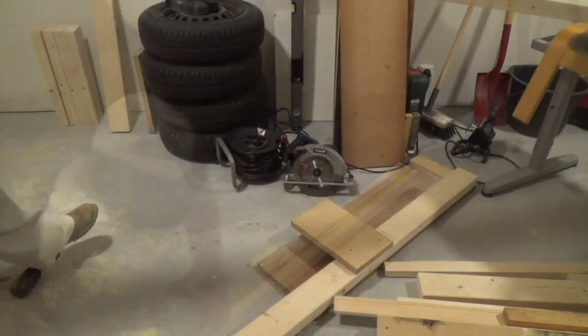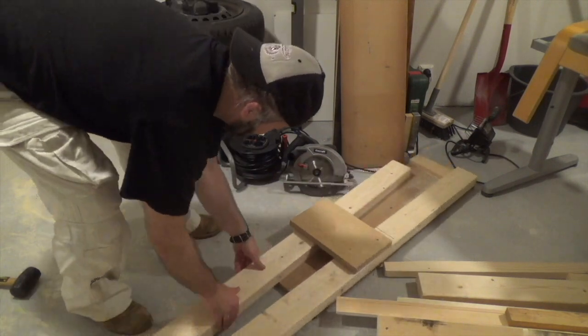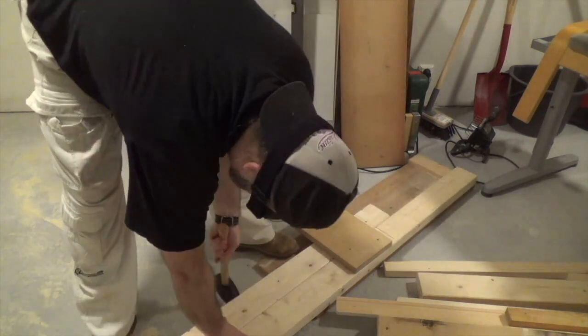I've made a time-lapse of me making some great progress on the workbench. Like the video if you do, dislike it if you don't, and subscribe for more of these as I have some great upcoming projects.